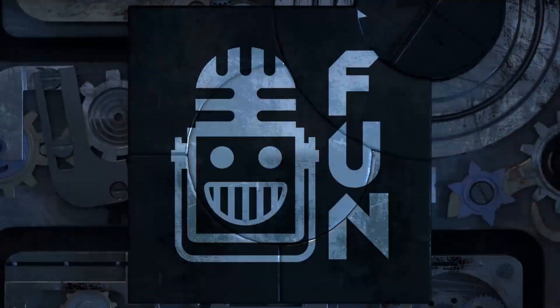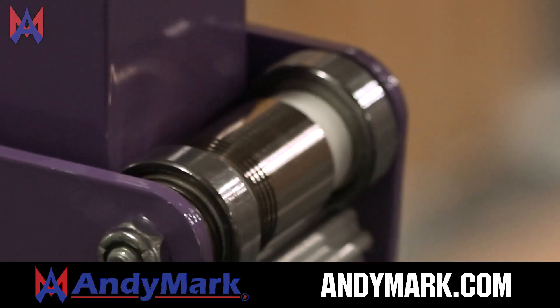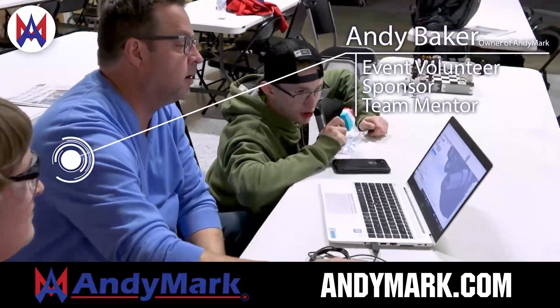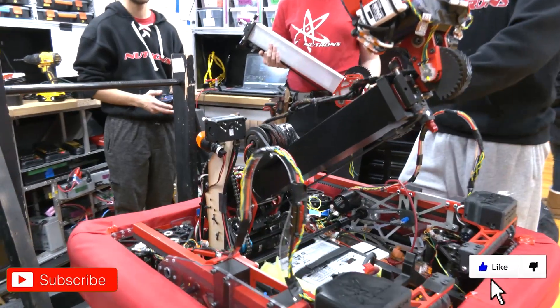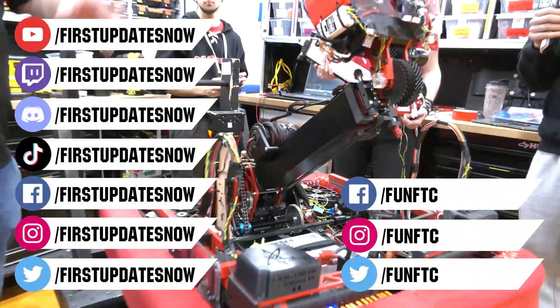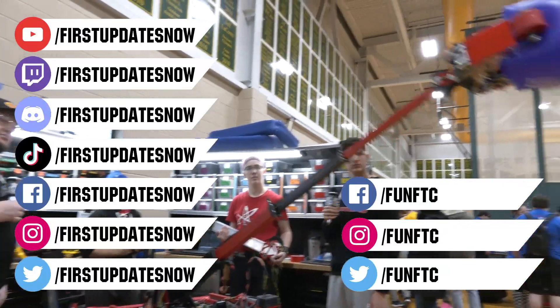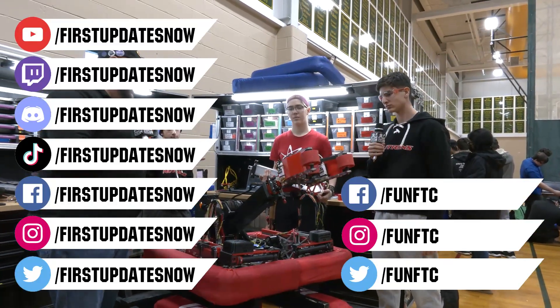This video on First Updates Now is made possible by viewers like you and also the following sponsors. Animark has parts and products designed specifically for First Robotics Competition and First Tech Challenge teams. Many Animark staff are First Alumni, Mentors, and Event Volunteers. Visit Animark.com for all your educational robotics needs. Don't forget to like, subscribe, and ring the bell to stay up to date on our new videos. Watch our live shows at twitch.tv/firstupdatesnow, join our Discord at discord.gg/firstupdatesnow, and check out FUN FTC on Facebook, Instagram, and Twitter, and First Updates Now on Facebook, Instagram, TikTok, and Twitter.